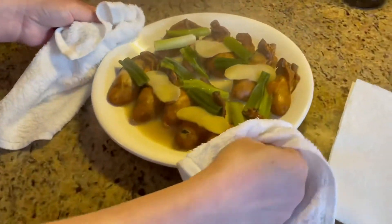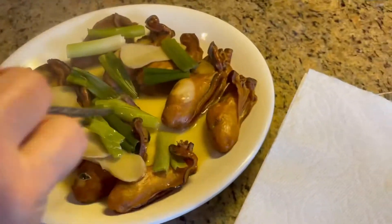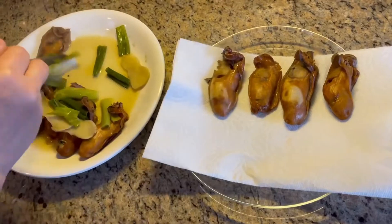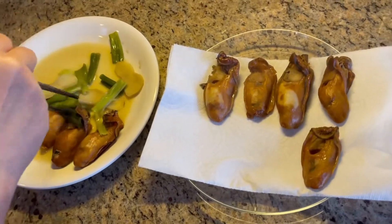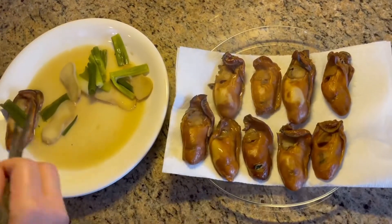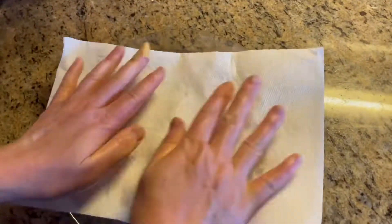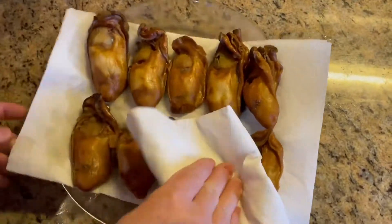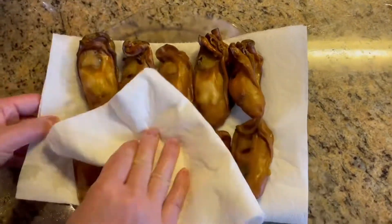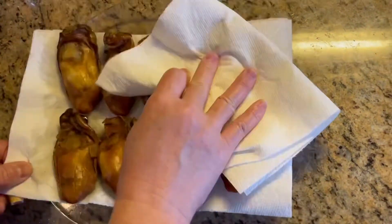Now let's put them on another plate and dry them again. Then heat up the pan with 3 tablespoons of oil.